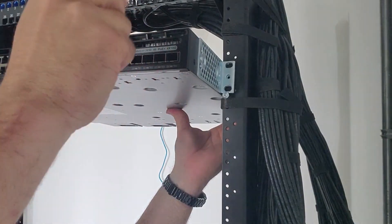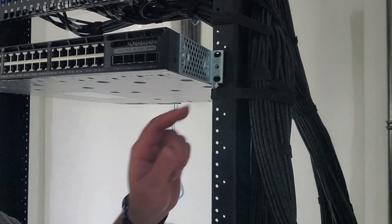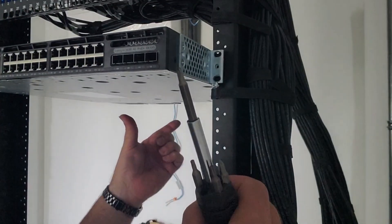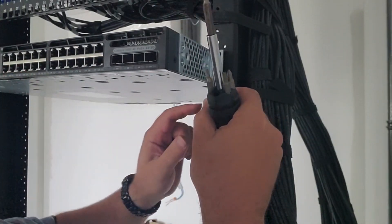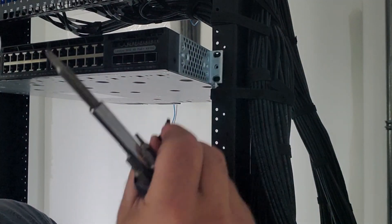I can just lift up one side, screw it in, and the other side, and I'm good to go. So now we've got the ear resting on that screw — it becomes a fairly straightforward process. What we're going to do is just lift this up, put this screw in, and tighten it with my hands first.